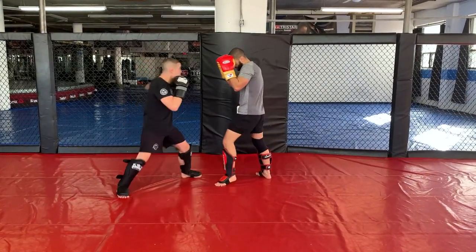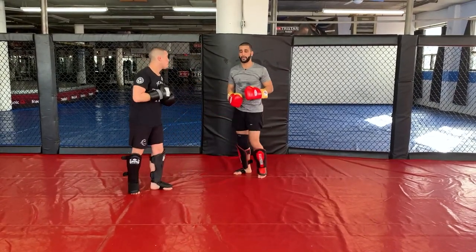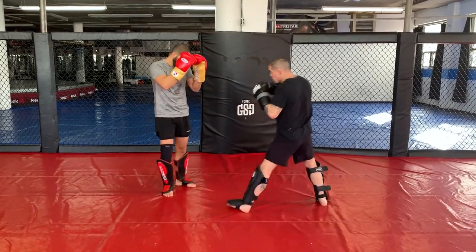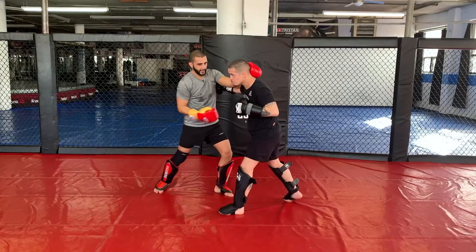Throw that big hook. This is beautiful Muay Thai. Other side — you're going to throw your overhand right. This time I went over, no big deal. No problem. I'm here, I can knee, I can elbow, etc.